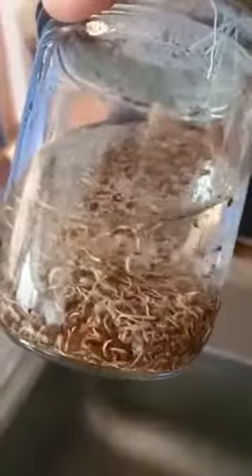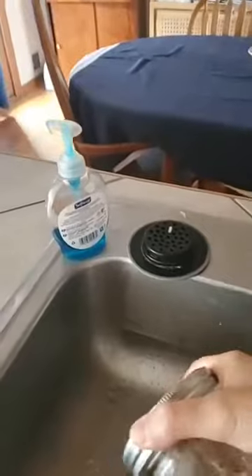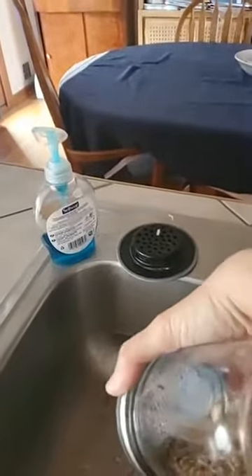These are alfalfa sprouts. You just put about a tablespoon of seeds in a jar of water and let them soak overnight — which I did. Then I dumped out all the excess water and left just the dry seeds in a dark place for one day.